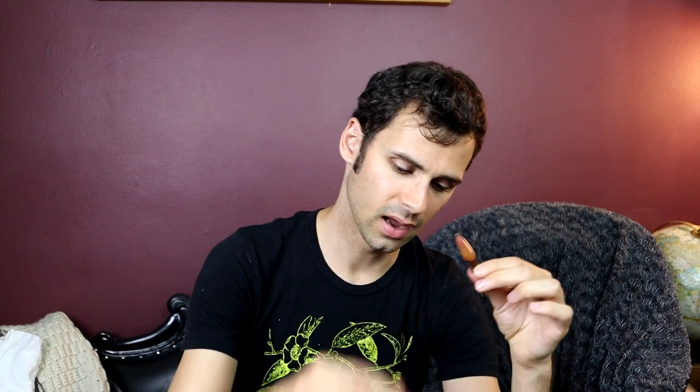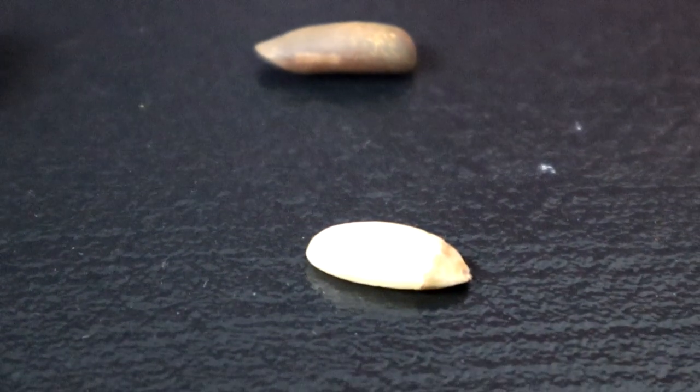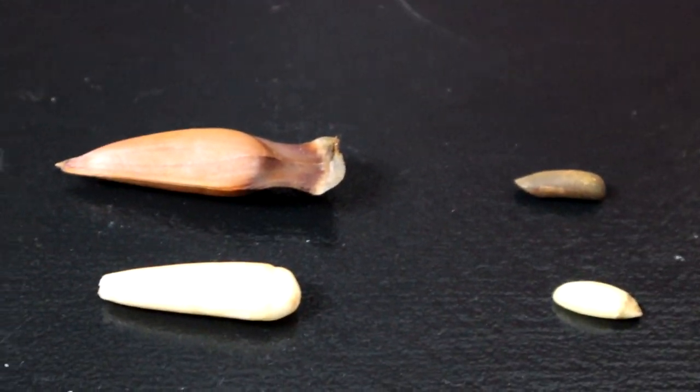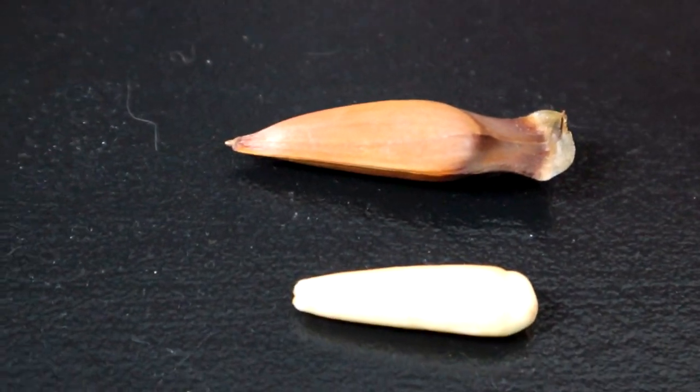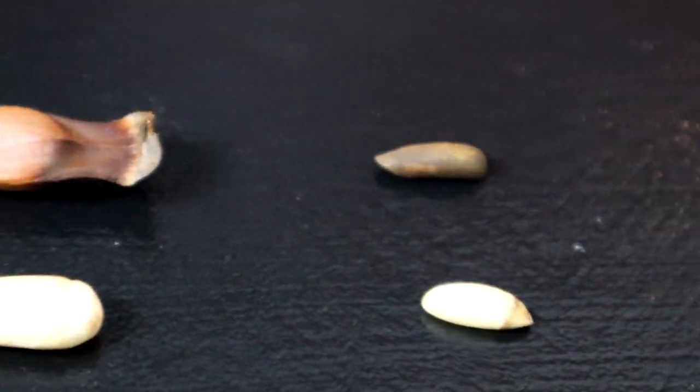It looks a lot like a pine nut. Especially once you peel it, it looks even more like a pine nut. I actually have a little packet of pine nuts still in their shell, and when you look at them side by side you can see how similar they are. These are related to pine nuts, but only distantly — they're in the same order, but not the same species, genus, or family. They're pretty distantly related, but there is definitely a similarity.